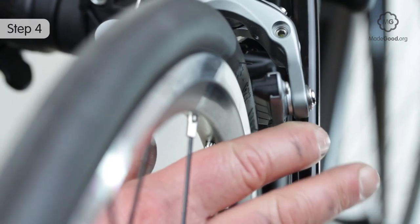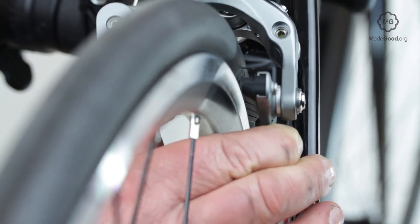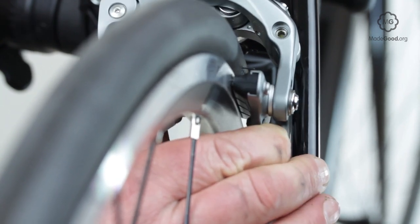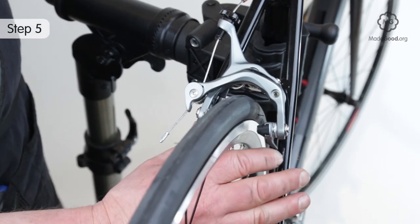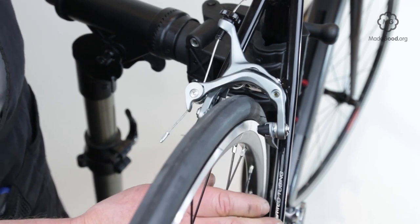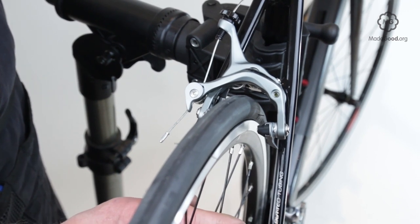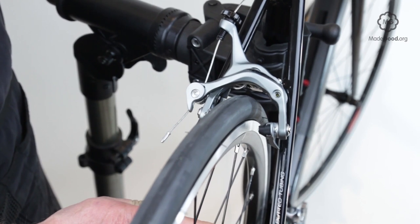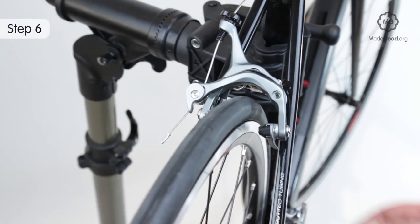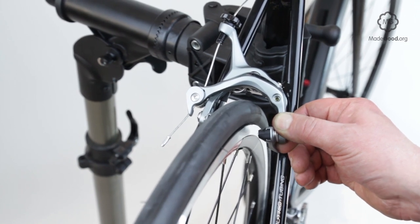Does all the block hit the rim? Does the block hit the rim flat? Does the return spring or springs push both blocks sharply away from the rim? If the brake has two arms — V brakes or cantilevers — do the springs push equally hard? Push each brake arm forwards and backwards to feel for looseness in the pivots.